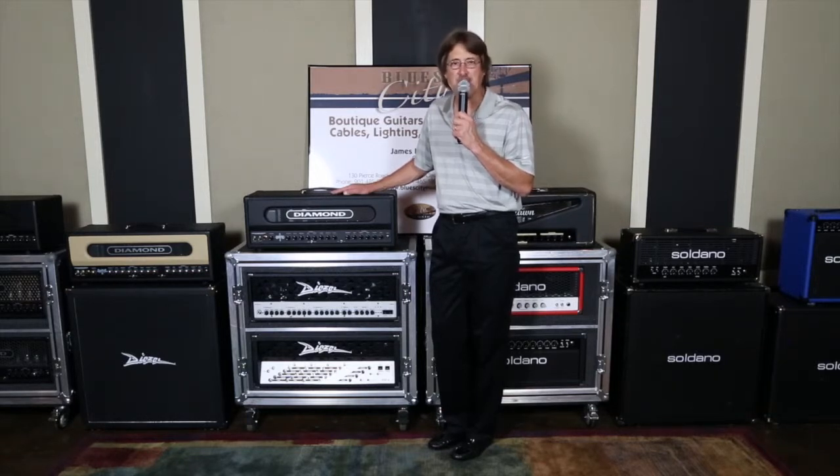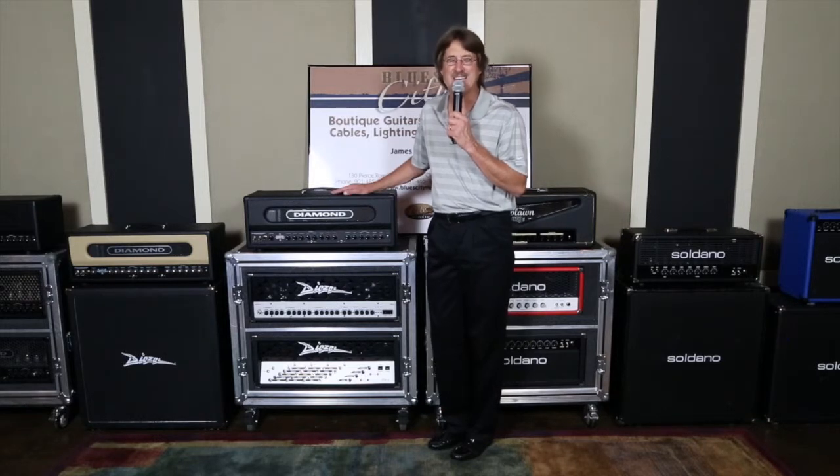This amp is handmade, part of the Custom Shop series in Houston, Texas, and this is completely built there. None of this designed by, researched by, and then finished and built in the United States — no. Every bit of this amp was conceived and built in Houston, Texas.